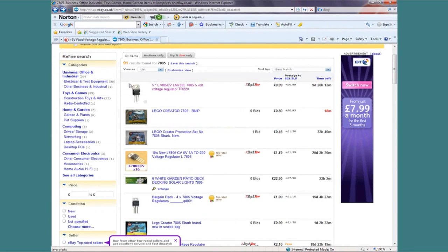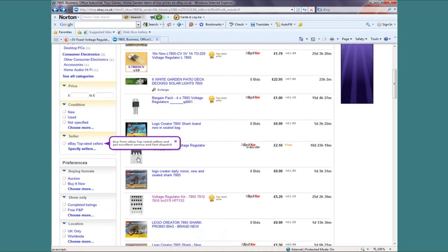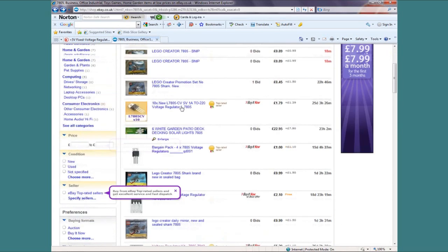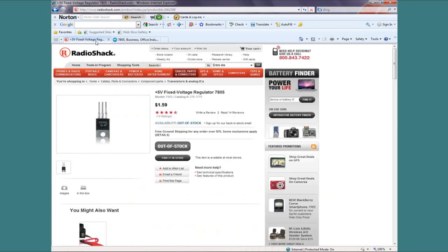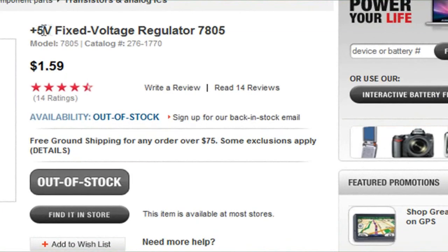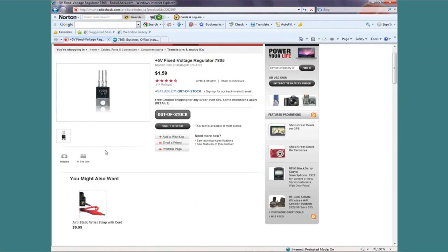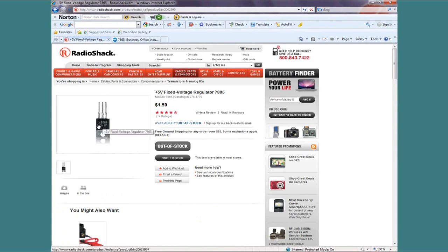Another place you can get them from is eBay - there are quite a few on there. Five volt voltage regulator, TO220 - these things are only like 99p, and some of them sell in packs of 4 for a pound. Also Amazon and places like that. Pretty much any voltage regulator will do as long as it's plus five volts, it's got to be a positive fixed voltage regulator and not a negative, it's a TO220 style package, and it can cope with at least 35 volts input. If it complies with all of those, you can use it. But the best ones to go for are the TS78M00 series ones I've just shown you.